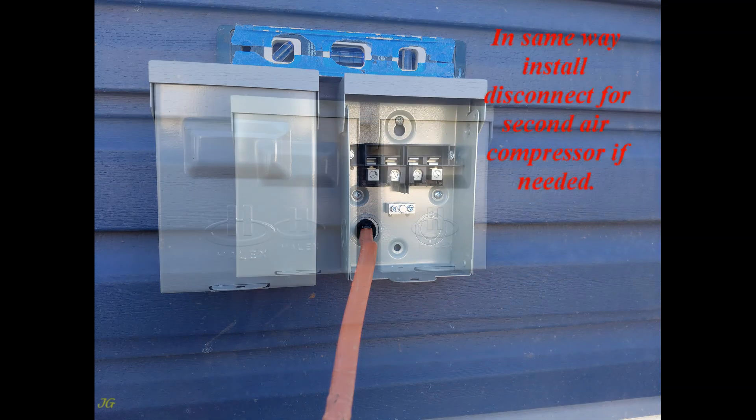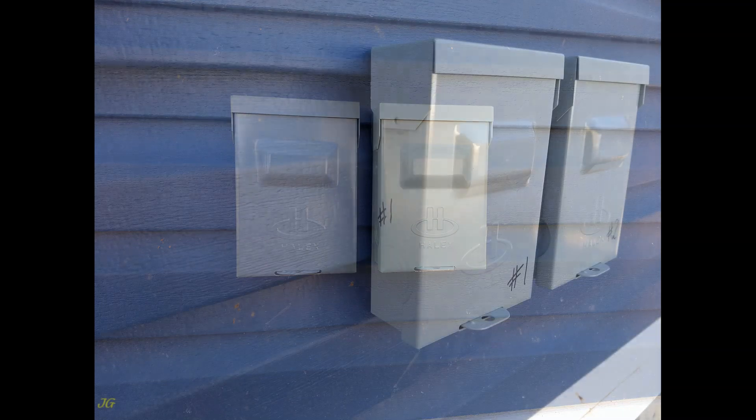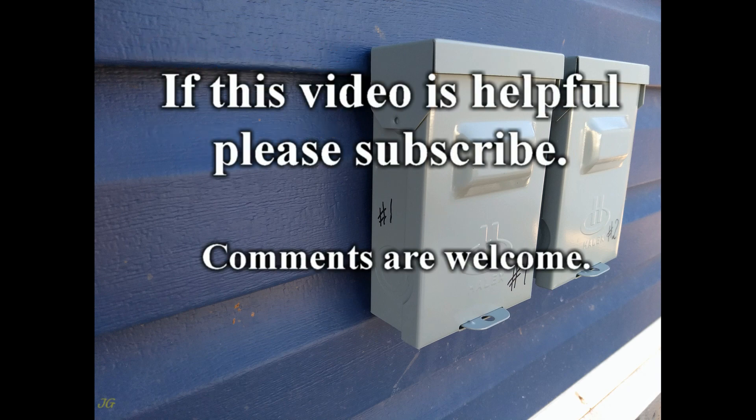In the same way, install the disconnect for the second air compressor if needed. If more than one AC disconnect exists in the building unit, the disconnect must be described. If this video is helpful, please subscribe.